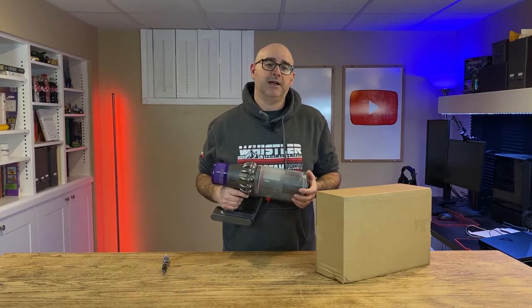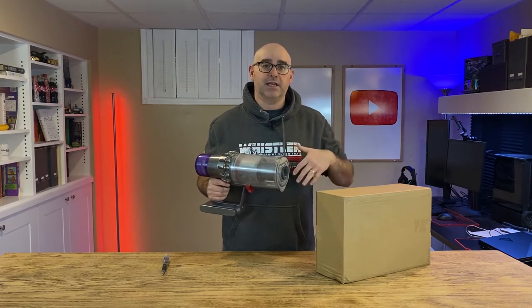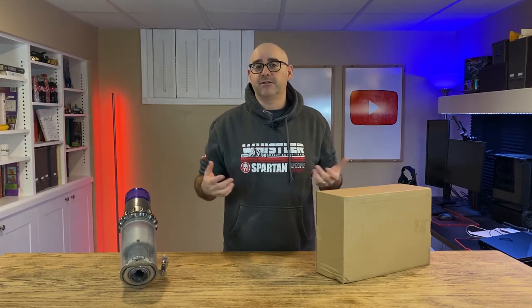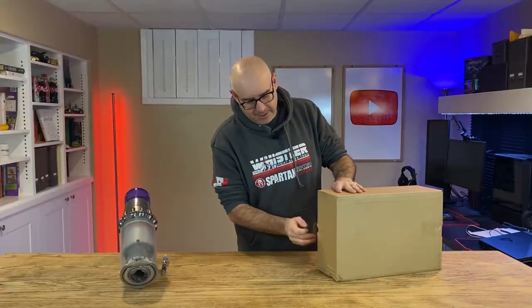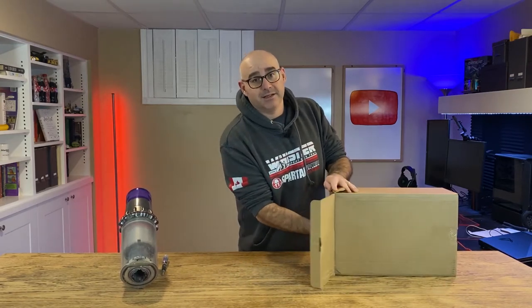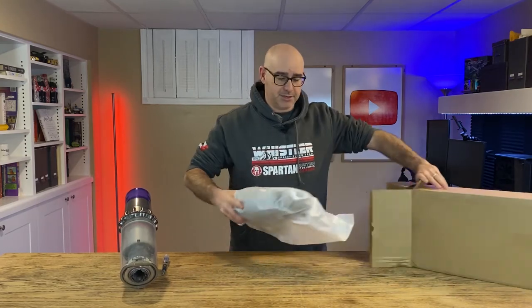I was able to phone Dyson and they shipped me a replacement part. The part was covered under warranty. There was an invoice included as well — if the part's not under warranty, there was a price of $149 on it. Now I'm going to unbox this. Rather than sending just a switch, the part that they sent is basically the main body of an entirely new vacuum cleaner.